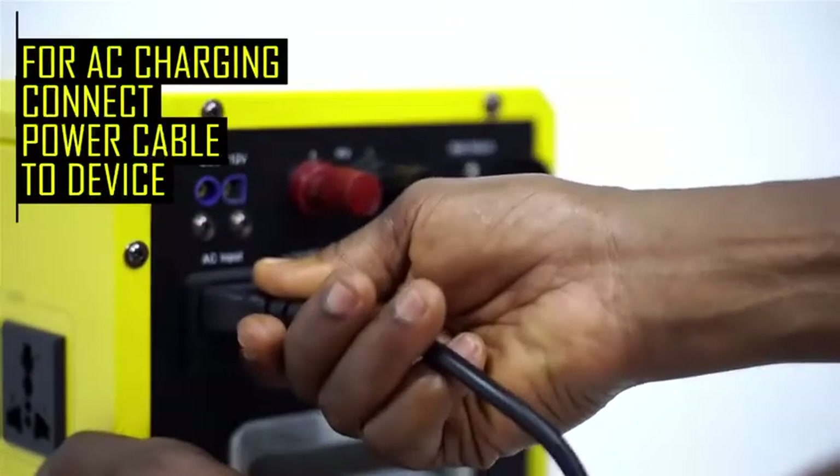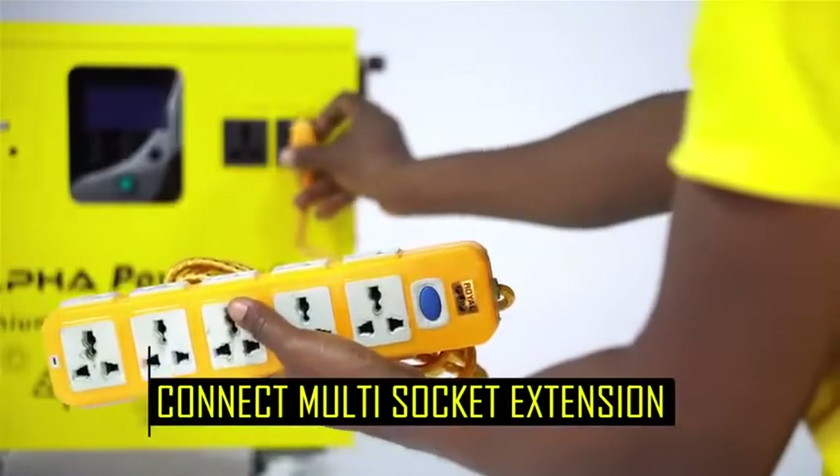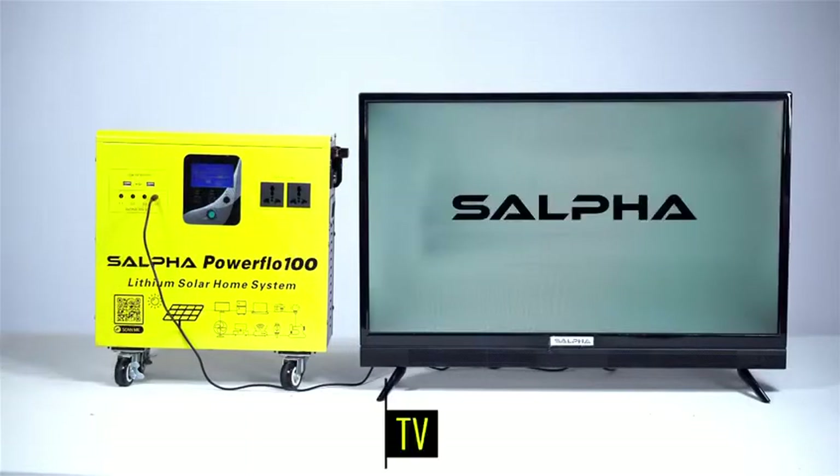You can also charge with electricity via the AC charging point. For usage, connect a multi-circuit extension to the 220V output points to power gadgets like TV,